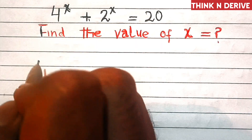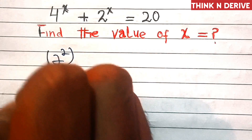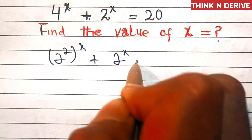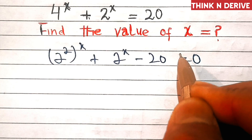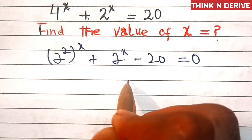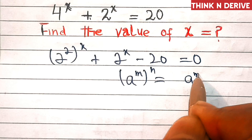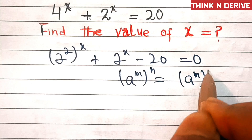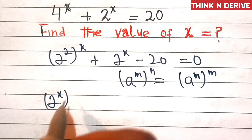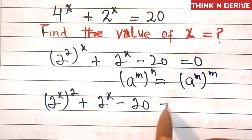In the first step we will write this as 2 power 2x plus 2 power x minus 20 equal to 0. Now use an exponential rule here: a power m into n is equal to a power n power m. So this can be written as 2 power x squared plus 2 power x minus 20 equal to 0.